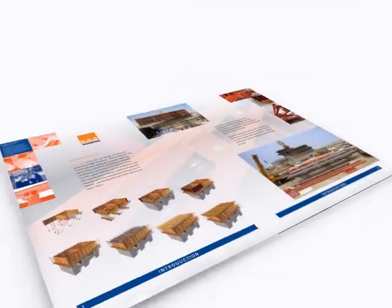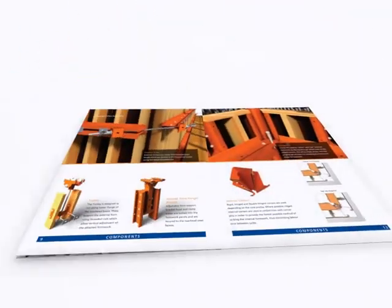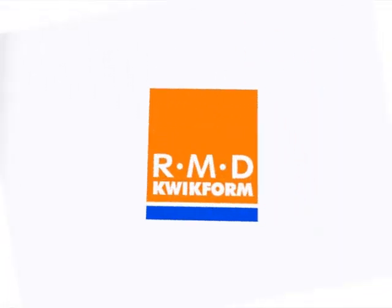Contact your RMD Quickform representative today to see how Truelift can reduce your programme time, save you money and enhance your on-site safety performance.